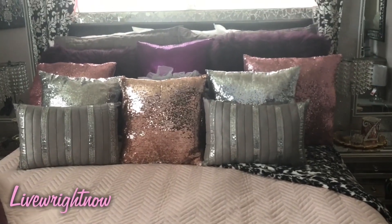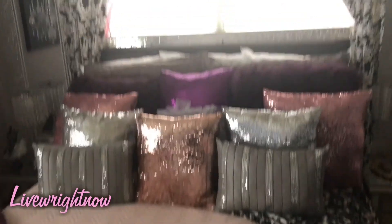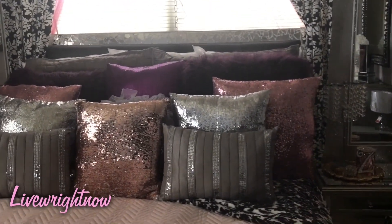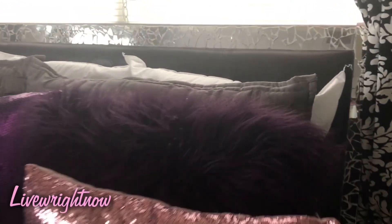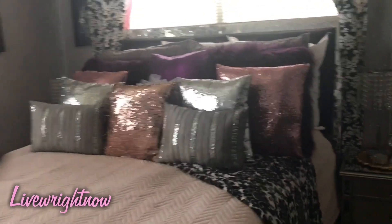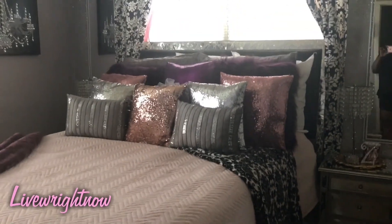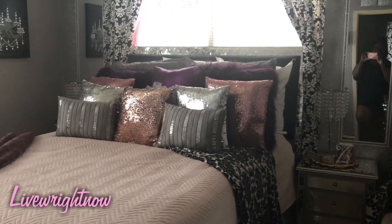A room tour will be coming soon. But isn't that gorgeous? Let me give you a closer look again. Just love it. And there you are with the beautiful headboard and with the big red rose to give it an even grander look.